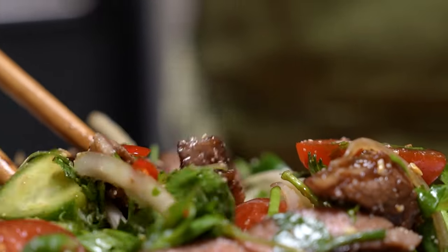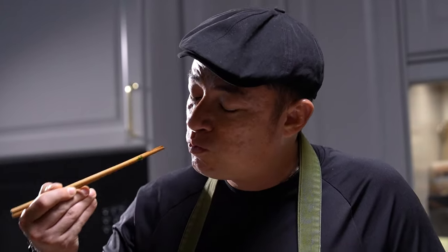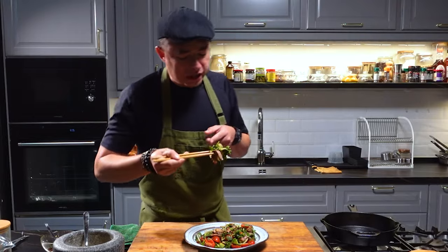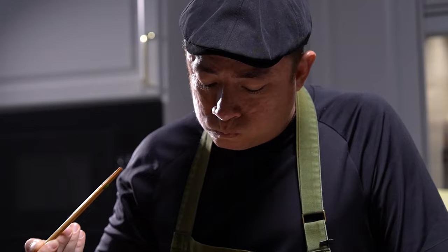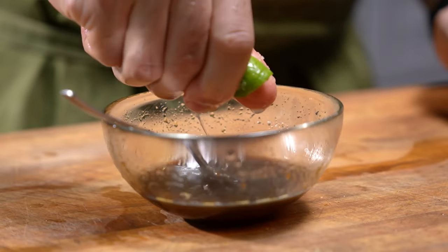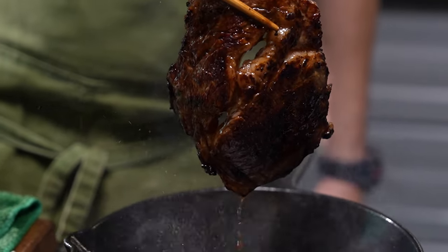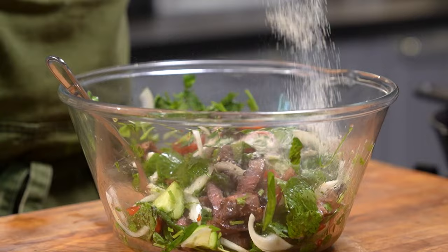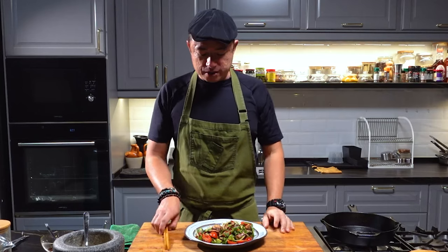Now for the moment I've been waiting for, because I've been salivating the whole time making this. This is the way to eat this — you get a nice slice of beef and a chunk of different things like the onions and the herbs. First thing that hits you is that robustness of the herbs: the mint, the coriander, the spring onion, the sweet, sour, spicy dressing. And then you combine that with the caramelization of the beef, that nice flavor that caramelized meat gives you. Then on top of that, you add that nice fragrance and the crunch of the toasted rice. My God!